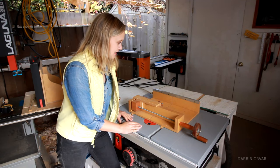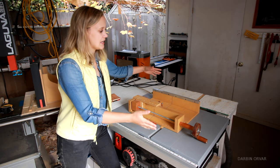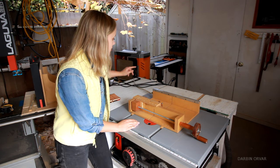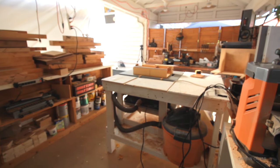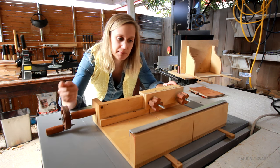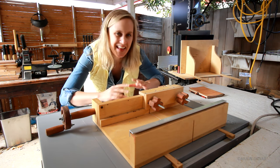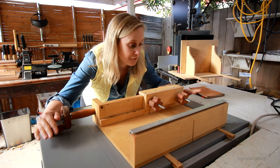This is a SawStop jobsite table saw set up in the middle of the room. I really like having it in the middle because there's a lot of infeed and outfeed space. I have just a regular shop vac hooked up to it and I'm going to update the dust control setup eventually, but right now that works well. I've got a couple of jigs — this is the crosscut slash box joint jig I made for the previous DeWalt table saw, though I've modified it to work here. I think I'm going to make new jigs dedicated specifically for this saw.